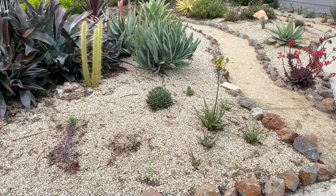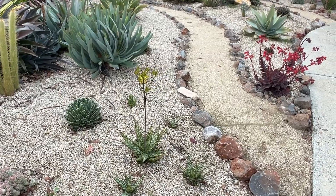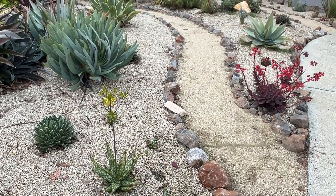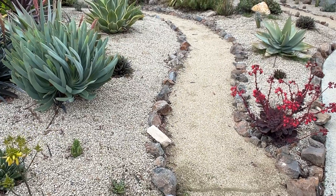Hey guys, it's David. Welcome, or welcome back to Cactastic. Today I'm doing some work in my front succulent gardens, and there's a weeding technique that I've learned that I wanted to share with you.